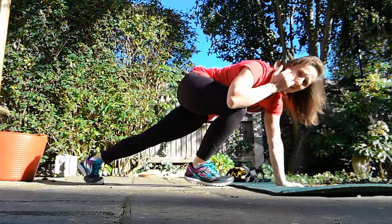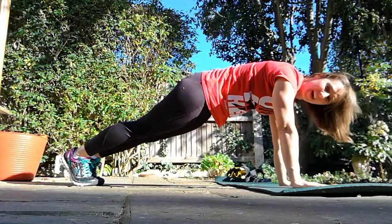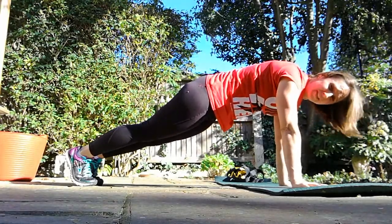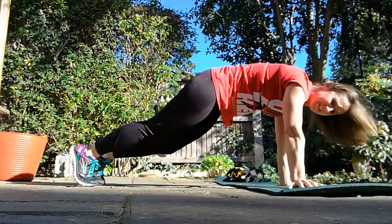We're first gonna start in a plank shape, making sure our shoulders are above our hands. Nice straight line from our ankles up to our shoulders. Squeezing our abs really tight, making them work, bringing in our knees one at a time, crunching those ab muscles.